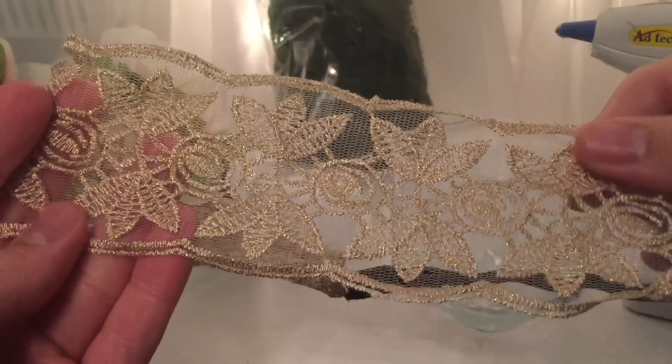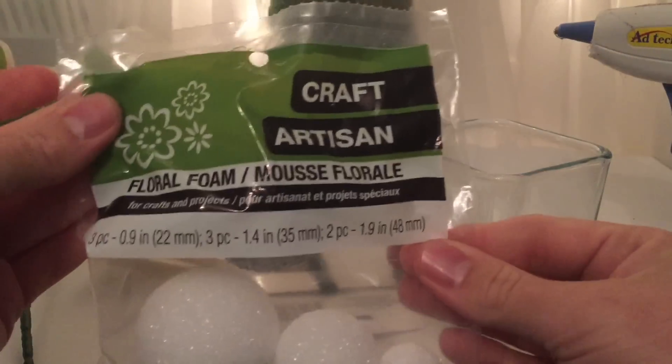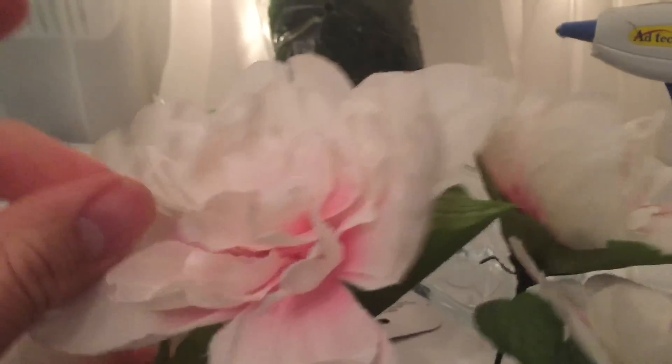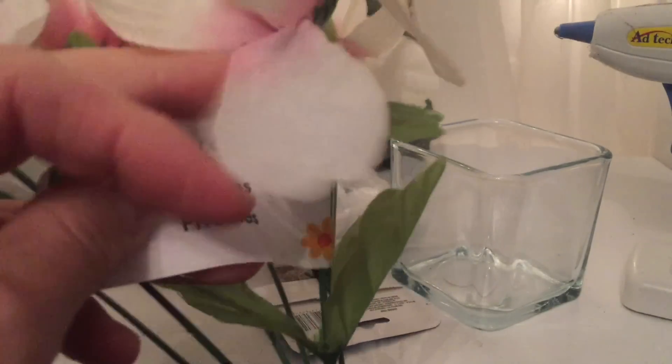We also need a headband — they had really cute headbands with different options at Dollar Tree, and this is the one I got. We'll need some foam balls — you're actually going to need just one — and these beautiful flowers that have a cute pink tone color.